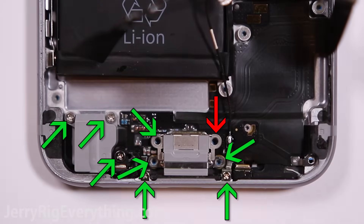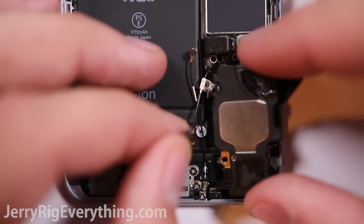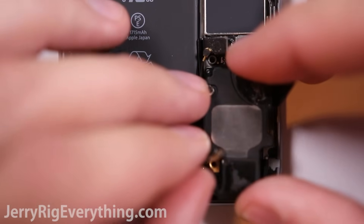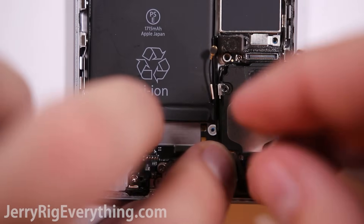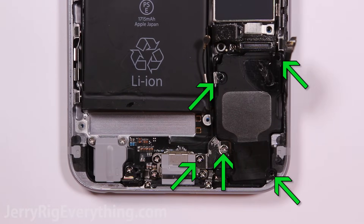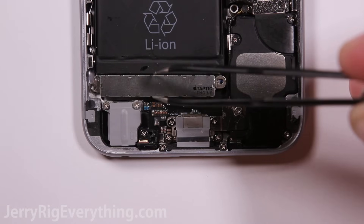Get all the screws back into place except for the red one — leave the red one out for right now. Get the loudspeaker put back into place as well. Make sure to get the wire back into place and make sure it's pinched on top of the loudspeaker. Now you can put in the rest of the screws that hold in the loudspeaker and the charging port. Clip the ribbon cable into place and the wire cable as well — make sure it's positioned directly on top of its connection before you place it down.